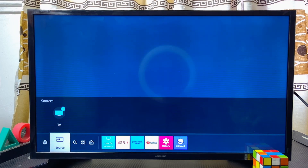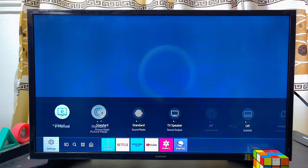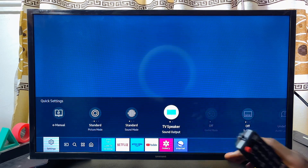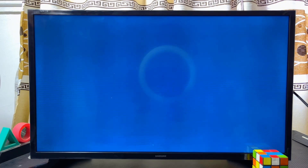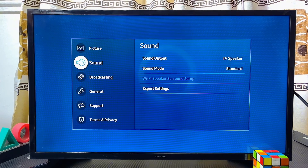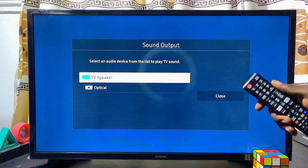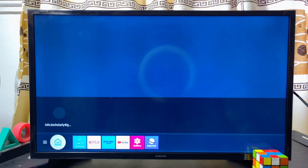If your Samsung Smart TV does not have Bluetooth — such that whenever you try to connect your Smart TV to a Bluetooth device, you find that under the sound output there is no Bluetooth option, or even when you go to the settings and then the sound settings, you're not able to find the Bluetooth option to connect your Samsung Smart TV to Bluetooth speakers — this video is for you.